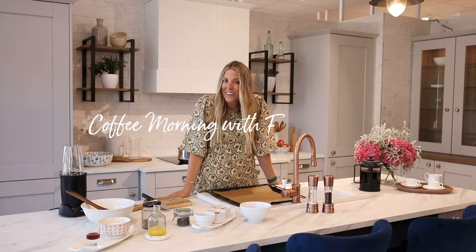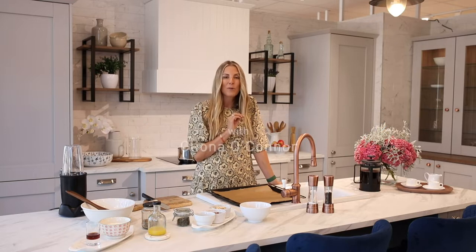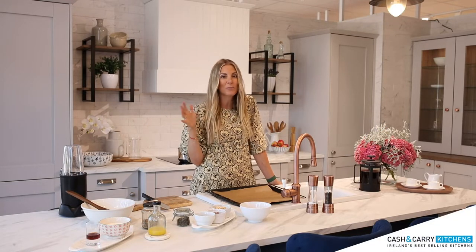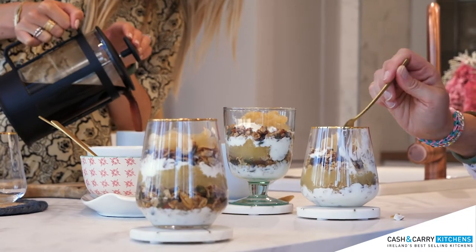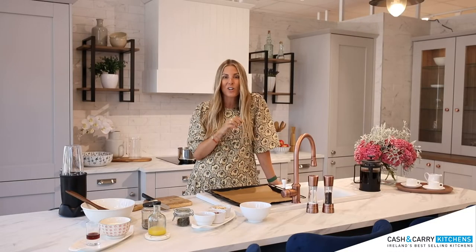Hi, I am Clena O'Connor and I am back in the Cash and Carry kitchens today. I am going to show you a really simple recipe that is perfect for Coffee Morning with Friends. We are going to make a granola and then we are going to make a little granola jar with some yogurt, some stewed apple and our homemade granola. I am cooking today in the Augusta two-tone kitchen.